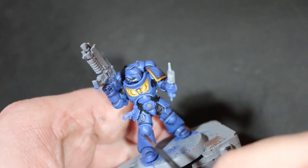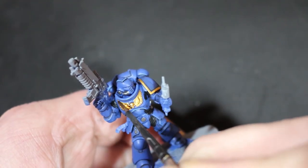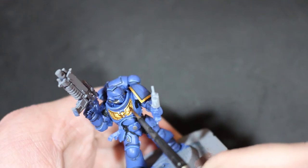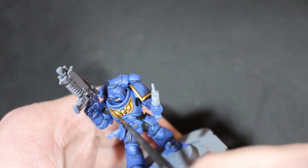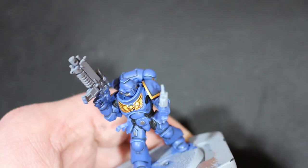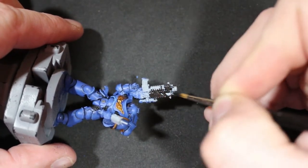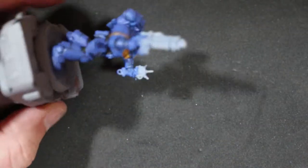I experimented a bit — instead of Agrax Earthshade I went with Reikland Fleshshade over the gold, because I didn't want it too dark or dirty. I think Fleshshade is just about right to get the gold to a darker state without looking too dirty or old. You could also use it in the recesses of the shoulder pad instead of an oil wash since it'll be a bit easier on the eye as a lighter shade.